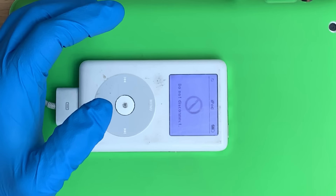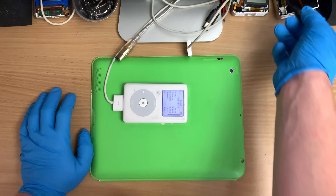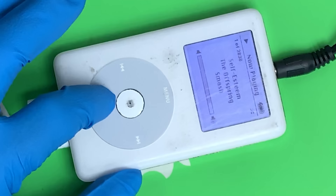Let's see if it actually pushes sound out of it. Even the clicker works.